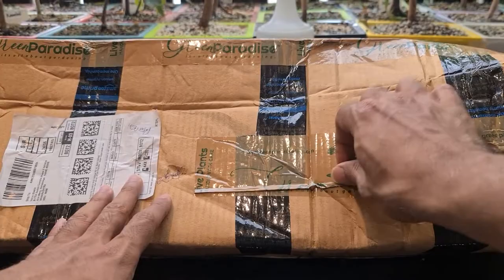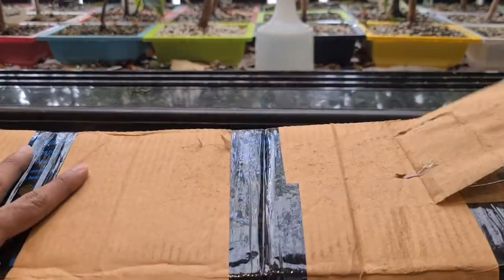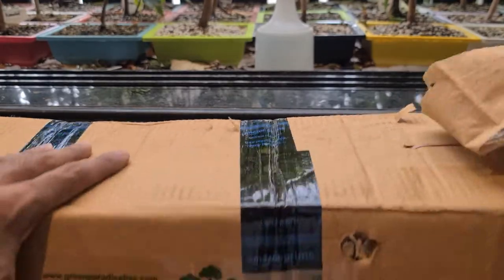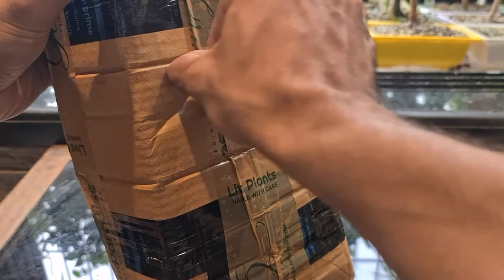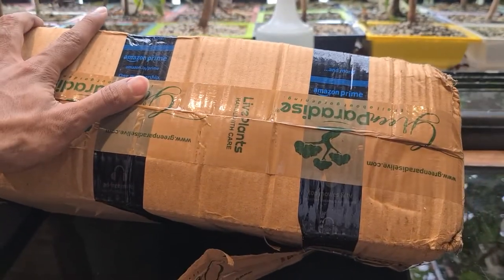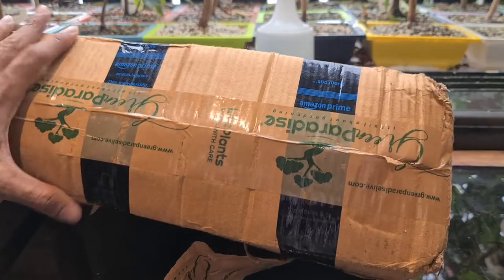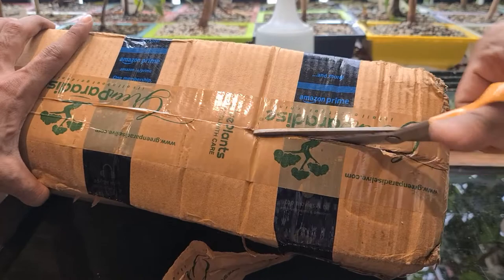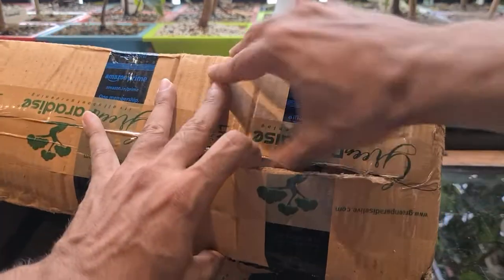We are going to remove the tape and see what's inside. We are going to try unboxing here. Where is the opening? So guys, this is the first time I have purchased from Green Paradise. Let's see today how exactly they have shipped it and do a review.